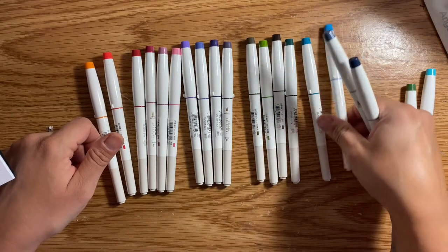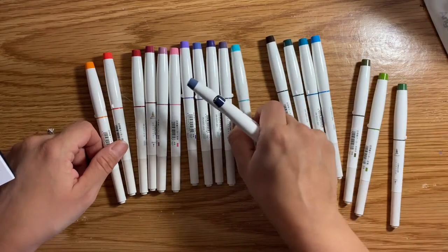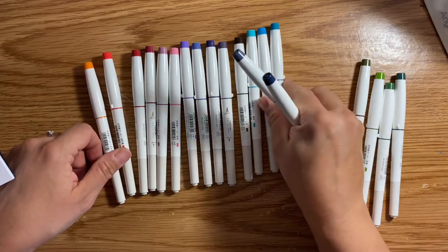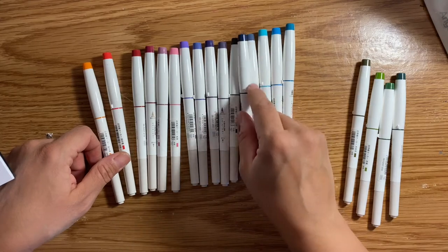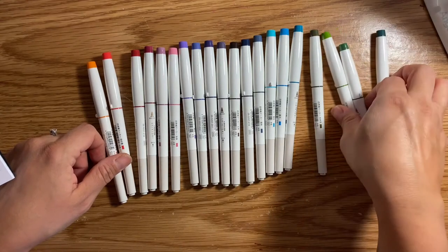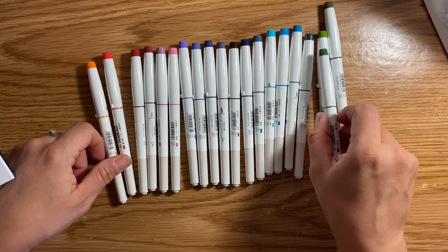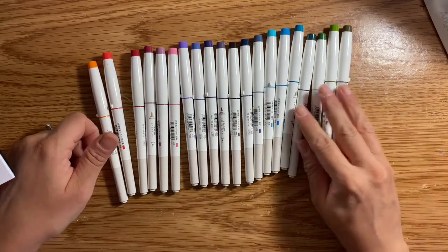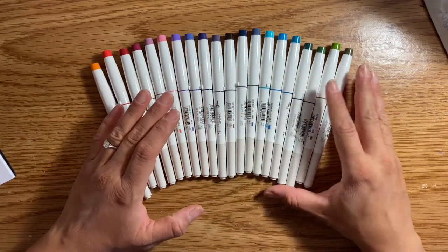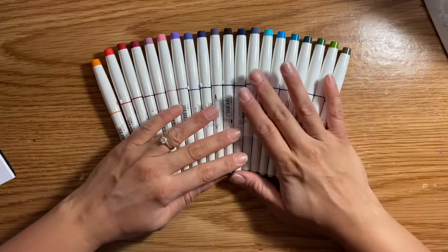I actually can't even tell what colors these are just by looking at the barrel. I think these are green, that's definitely blue, that might be green as well, and that's like a blue-green. I think this is a black but it kind of goes with these dark blues. This might be a brown-green, I'm not sure. I don't actually know if I've got them in a proper color order because these aren't like your primary colors — they're like pigment ink, like India ink for calligraphy.